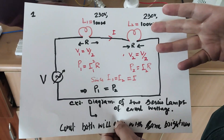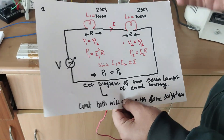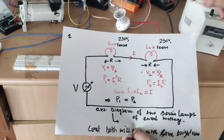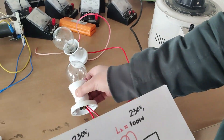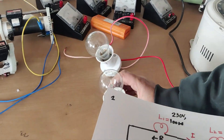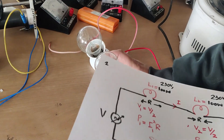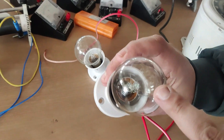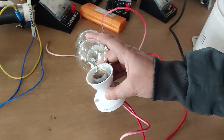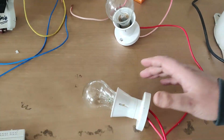First, we will connect two bulbs in series. We need a variable voltage source — the auto-transformer — and two incandescent bulbs. You can see both bulbs are rated 100 watts at 230 volts. I will connect them in series: one connection from lamp 1 to lamp 2, and the other connection goes to the supply. The circuit is now complete.